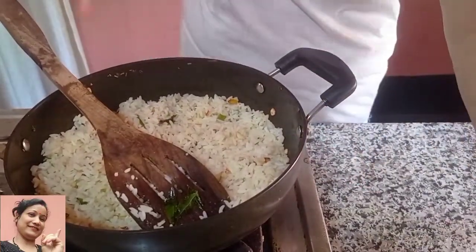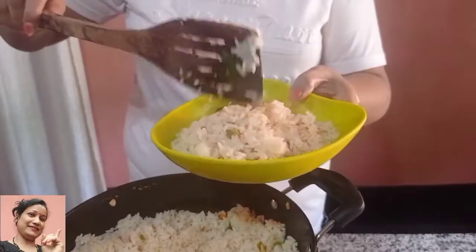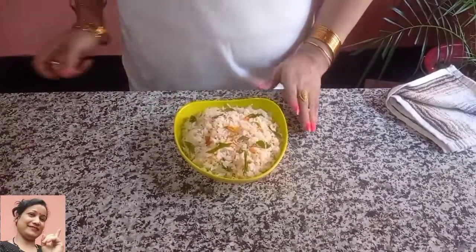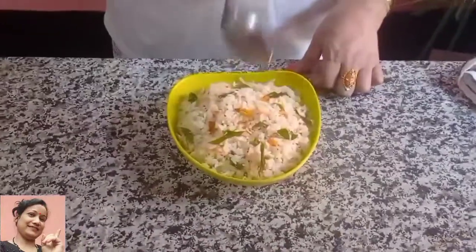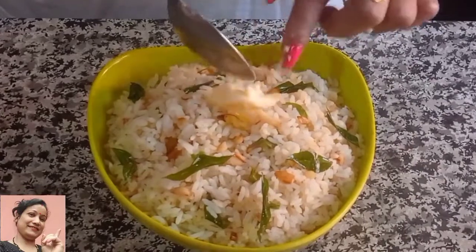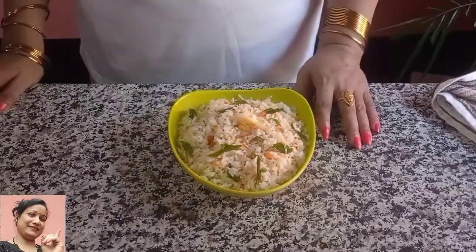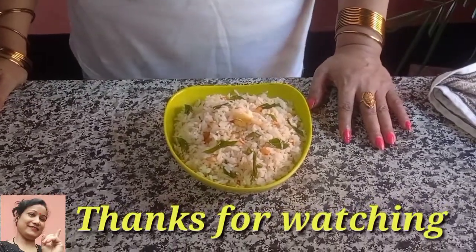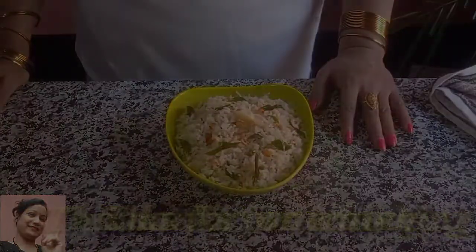I am going to cook this well. So I am ready for this and I am here to get some water. I don't know how to eat this. This is a good idea. I'll see you back in the next video. Bye bye!